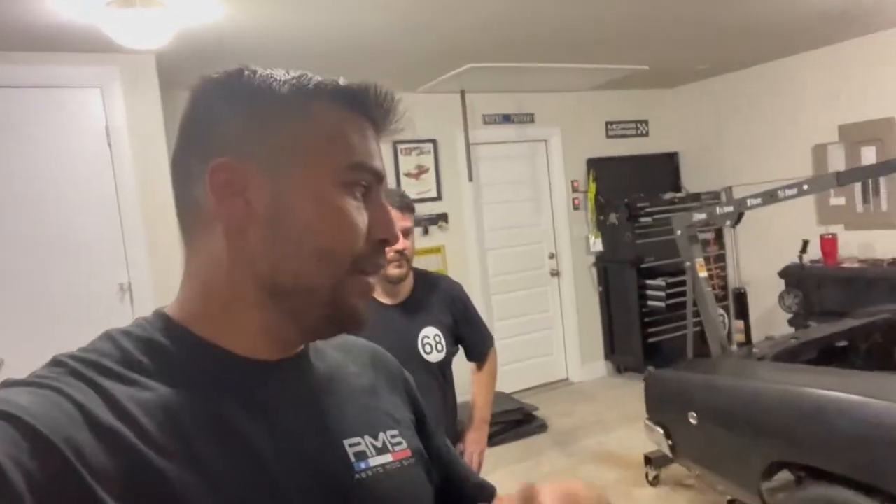I appreciate you watching my version of swapping the Hemi into Omar's 68 Charger. Make sure to check out his channel — it's 68_Charger — so you can watch his version of the video. He's going to be doing a lot more work: still has headers, some wiring, so you can keep up with the build on his channel. Once I have more time I'll be back here helping Omar wrap up his Charger build. It's been about nine or ten hours today.